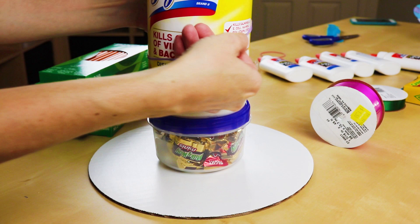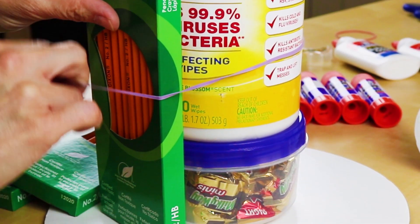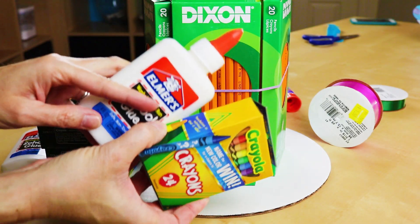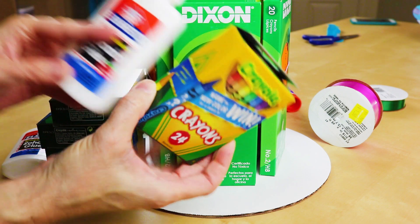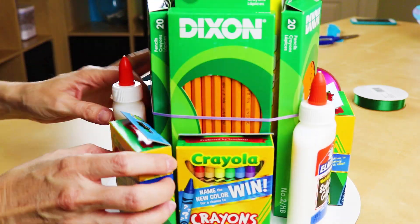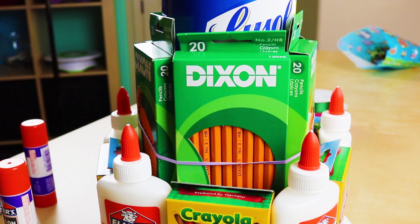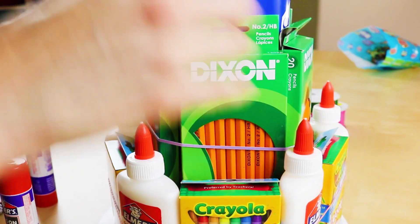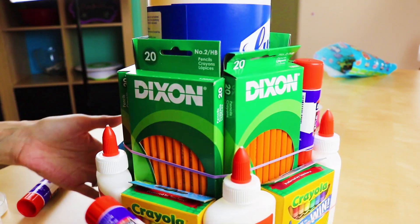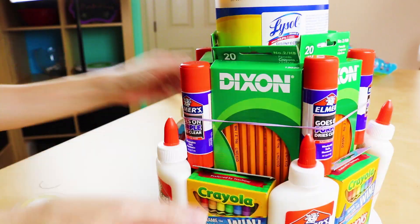We're gonna put a nice big rubber band on here. I have five boxes of pencils that we're just going to start sliding right in there. Now for our bottom tier, we have five boxes of crayons and five bottles of glue. We're just gonna go every other one — crayons, glue — all the way around with the rubber band around it. Let's put some double-sided tape on the back of our pencil boxes so they can stop moving around, and stick it right to the disinfectant wipe tub.